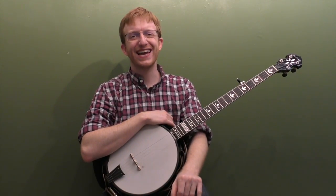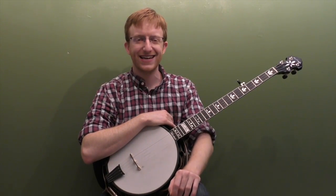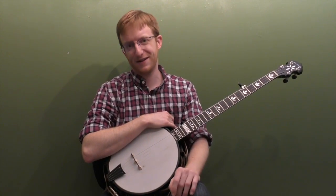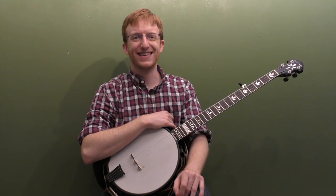Alright, hey everyone out there in banjo land, Mike Heading here. I've got an intermediate backup lesson for you today. A while back I did a beginner version of this lesson — down the neck, rolling back up in the key of G — and I had a request to do an intermediate version, make the licks a little bit more advanced, make the timing a little bit more advanced, and that's what I did for this lesson. We've got two times through the backup progression, and I'm going to break it down note for note. Here's down the neck, rolling back up in the key of G.